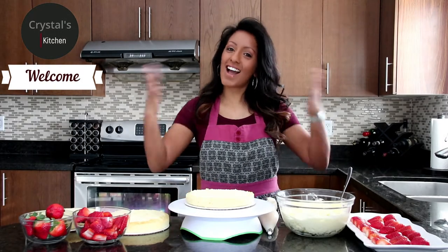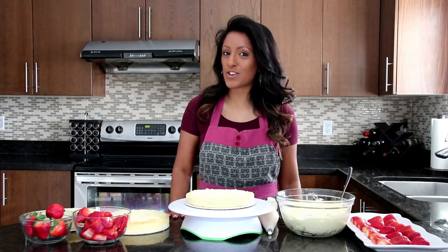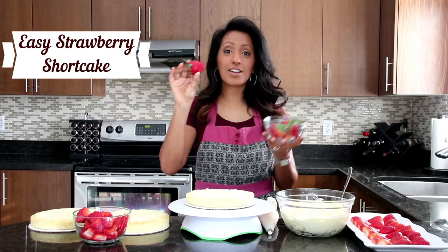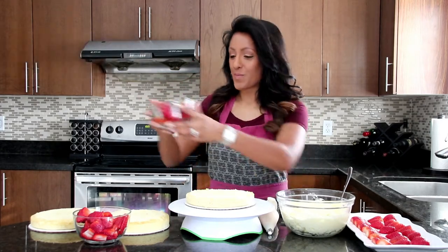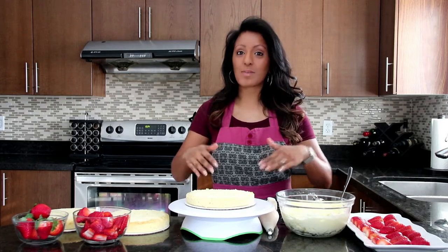Hi, welcome to Crystal's Kitchen. I'm Crystal and welcome to my kitchen. Today on the show, I will be showing you how to make easy strawberry shortcake. If you haven't already, click that subscribe button to see more quick and easy recipes. All the ingredients for this recipe are listed below in the description. Let's get started.